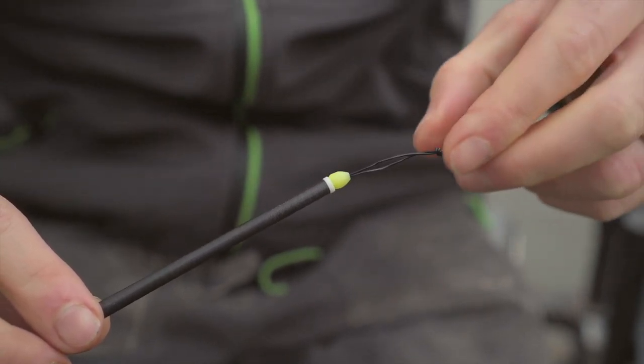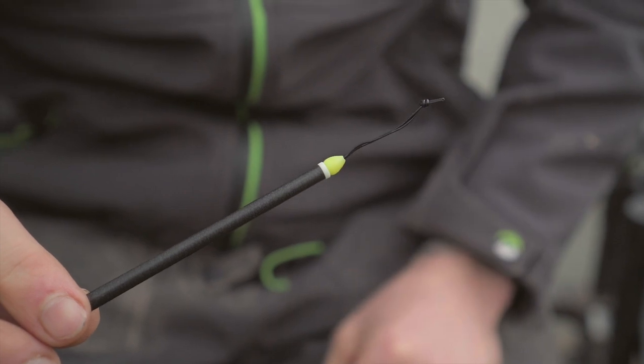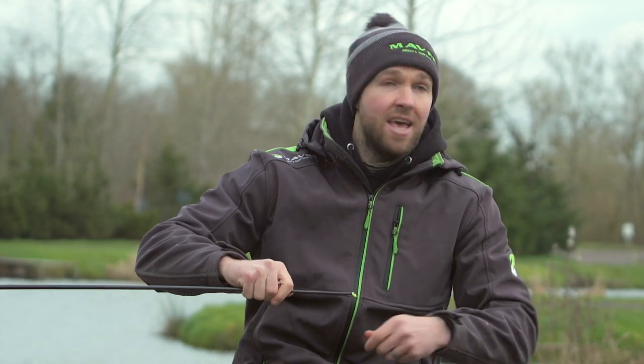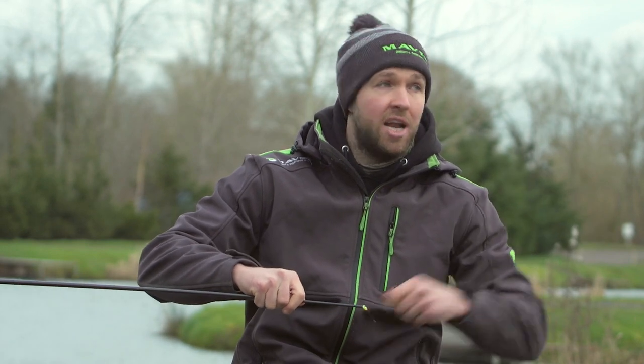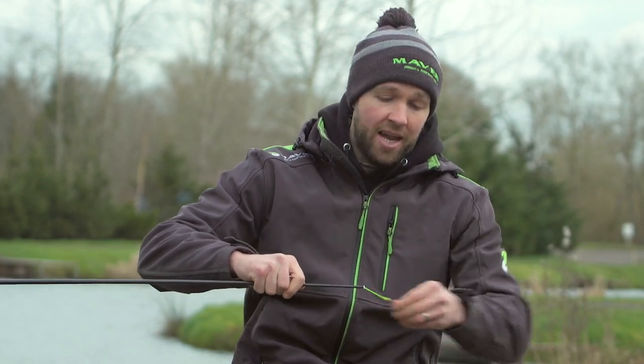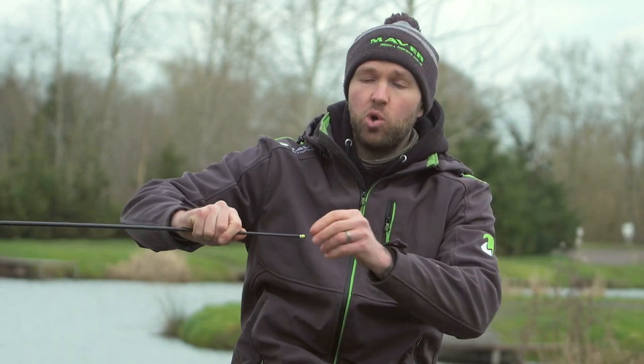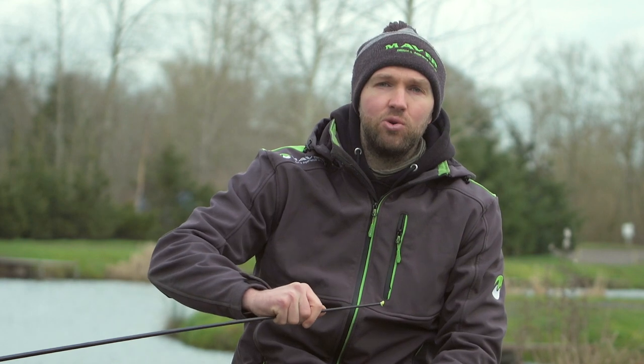Now that elastic is in the top kit and tensioned perfectly. What should happen when you start fishing with it — even if you hook a great big fish and it bottoms your elastic off and you come back in — it should always return back inside your pole, making sure that it's nice and pingy and really easy to use.